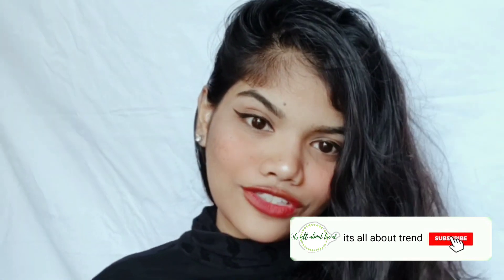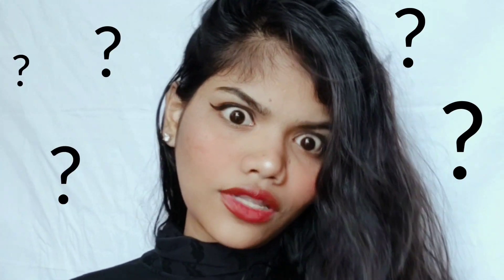Hello everyone, welcome back to my channel. This is Shweta here. If you are new on this channel, please subscribe. Today I'm going to share with you how I remove my facial hair at home using natural products — there are no side effects. To know what I use and the results, you have to watch the video till the end. So without wasting further time, let's start.